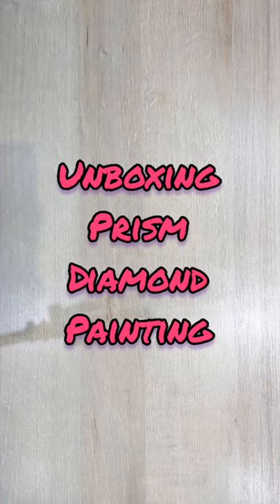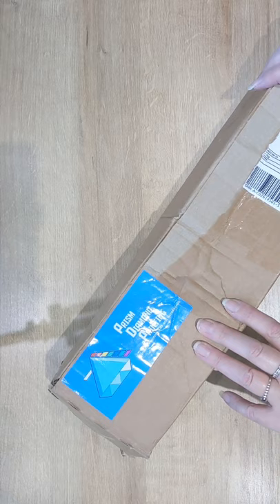Hey everyone, welcome to my channel. Today's video is an unboxing video for Prism Diamond Painting.